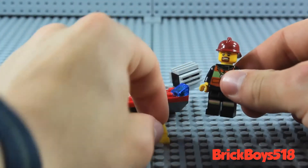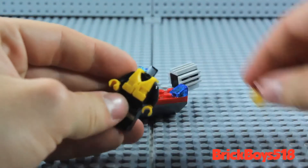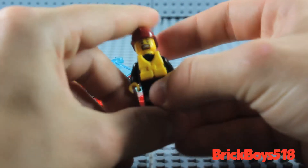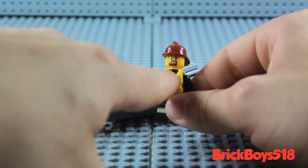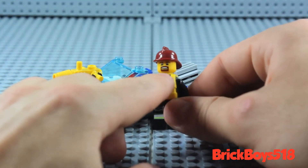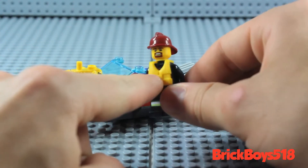He also has this little life jacket. If you just pop this off, you can insert that right on and put his head back on. My common complaint with all the new LEGO City life jackets is that they leave a huge noticeable gap between the head and the neck, unlike the old one, which sort of covered it up and concealed it because it was a lot bulkier. That being said, there's a lot of nice detail in that.